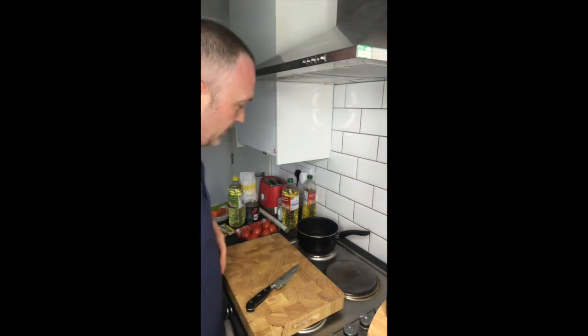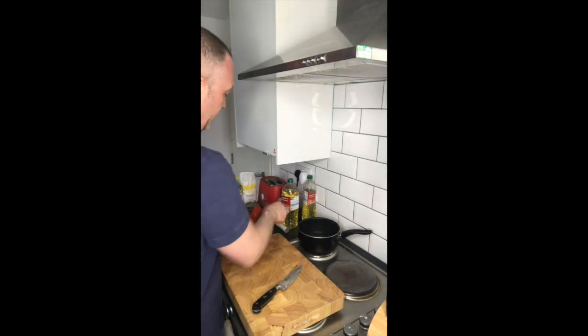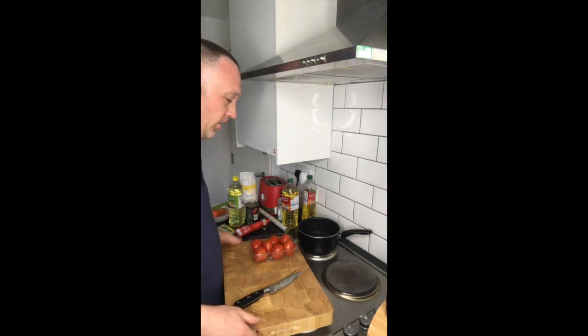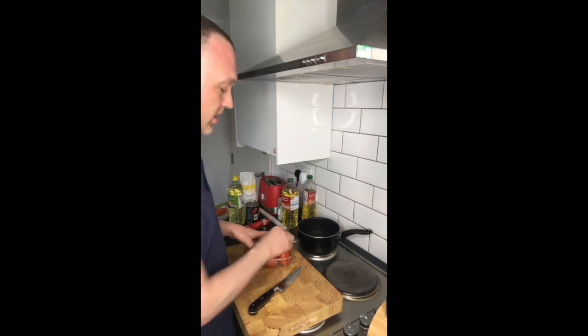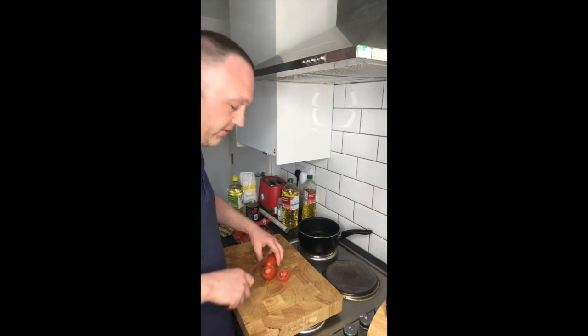So now we're going to make a tomato soup with fresh tomatoes. The first thing I've done is I've washed my vegetables off and got them ready. First job, oven's on. We'll take the tomatoes — some plum tomatoes — and I'm just going to cut them in half and roast them off in the oven.